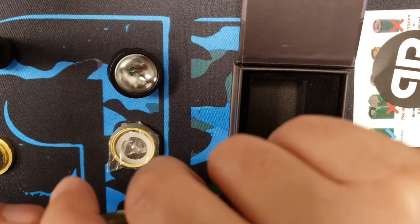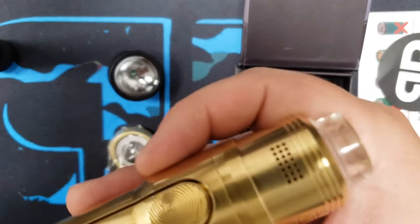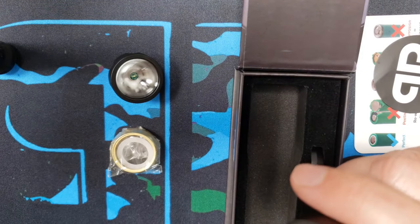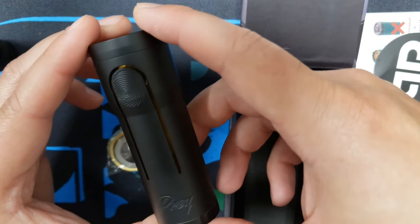Make sure your battery is fully charged and not damaged before using it on a mech mod, and just be careful and be safe. It's not recommended for beginners — you need to have some experience before using this device. Do not pick it up if you're new and don't know anything about mechanical mods.